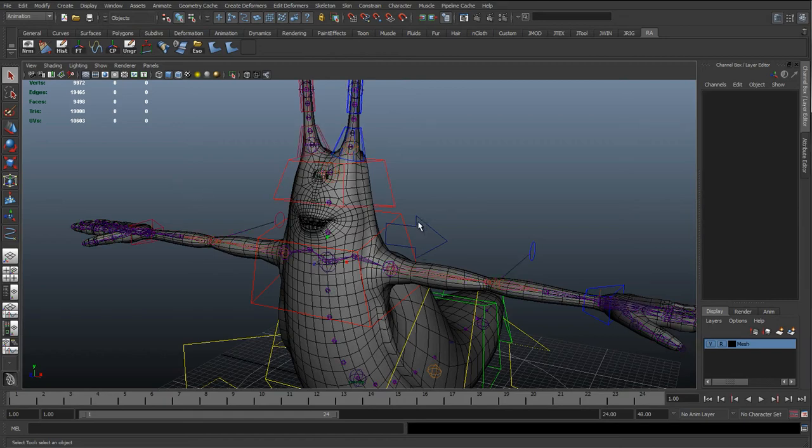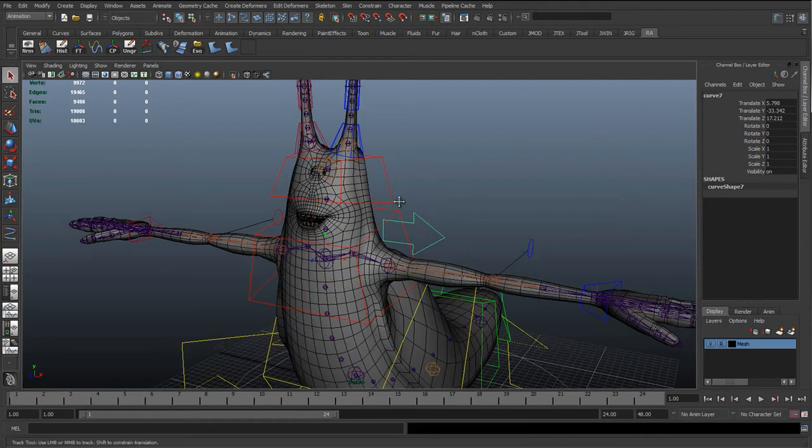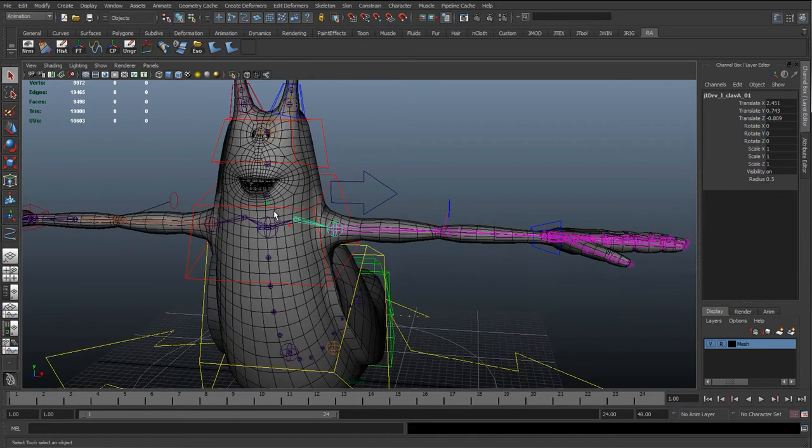In this lesson we're going to connect up the clavicle and get it working with both the IK and FK on the arm. At the moment we can rotate this joint and it's working with the IK, but we'll see in a minute that it's not going to be working with the FK quite correctly, so we're going to sort that out.